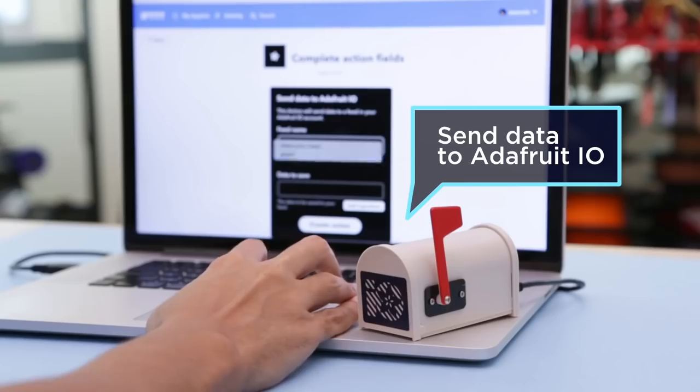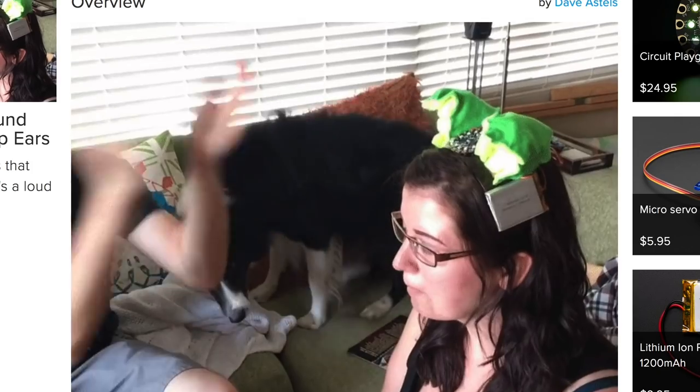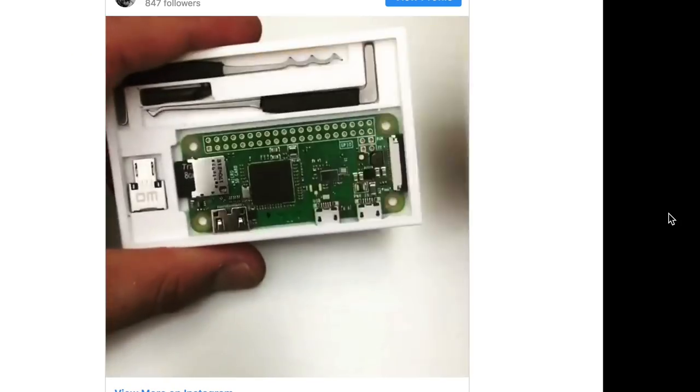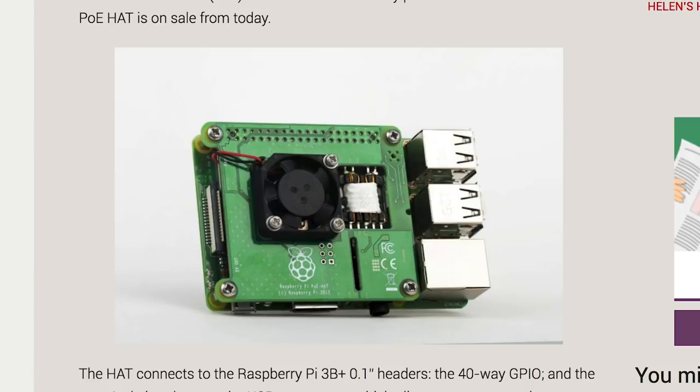This week on Maker Update: Gmail gets a mailbox, Arduino goes command line, a tiny FPV rover, a complaint button, perk up ears, a pocket hacker kit, pixel painting, working with styrene, the new Pi PoE hat, and Tinkercad gets a new look. I'm Donald Bell and welcome to another Maker Update. Thanks for tuning in. I hope everyone's doing well. I've got a fun show for you today, so let's get started with the project of the week.